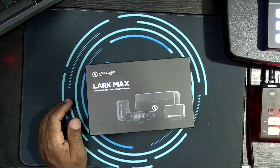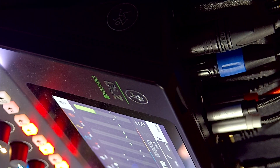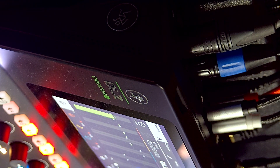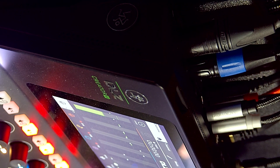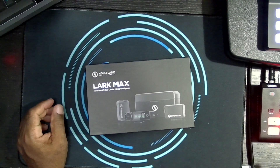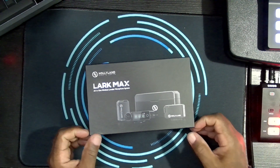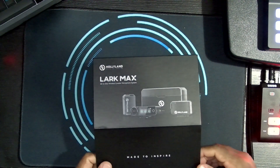I'll move this slightly to show you the inputs. Here is my Sennheiser, and here is the cable that will be plugged into the Hollyland. So it should be a better audio test — a little unfair to the Rode because I didn't give it the same test, but we're going to do it anyway.